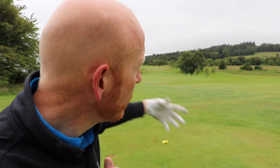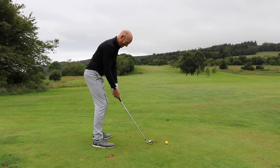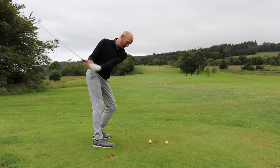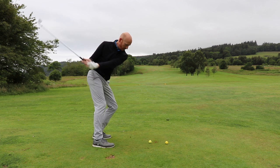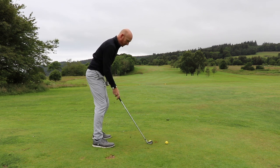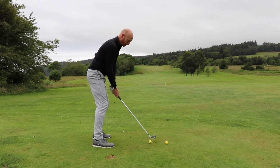At impact and through impact, my body is opened up towards my intended target with the club head lagging behind slightly — classic Hogan move. We may as well do one more. Right hip goes back, left arm below left shoulder, in a Hogan motion — Eureka motion. Right hip back, left hip stays neutral.